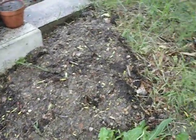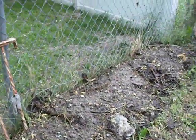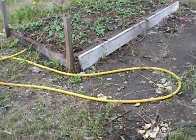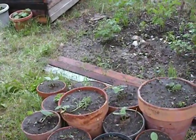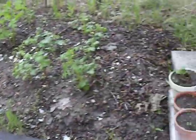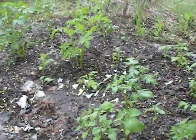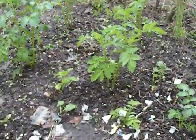We have some peppers in there. And over here we have more pumpkins, but they haven't popped up yet because they're more recent. Over here is the same thing — more pumpkins. And we have more things in pots — squashes, though I'm not sure exactly what kind of squash because my squashes got mixed up in the house when I started them. And over here we have my potatoes, which are all different varieties — whatever I had starting in the house that we hadn't eaten.